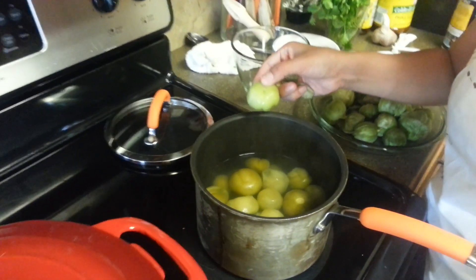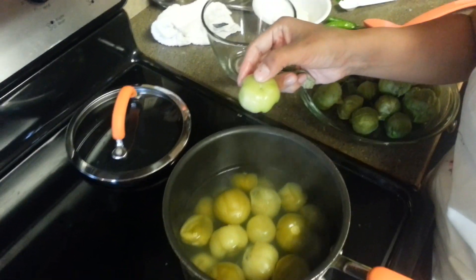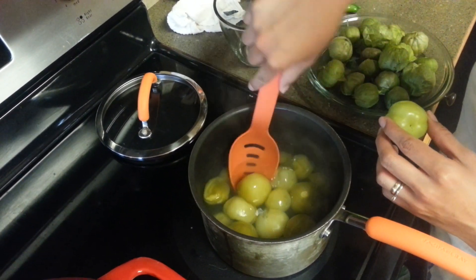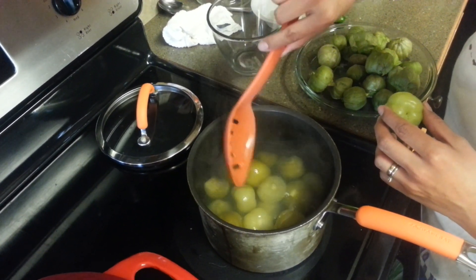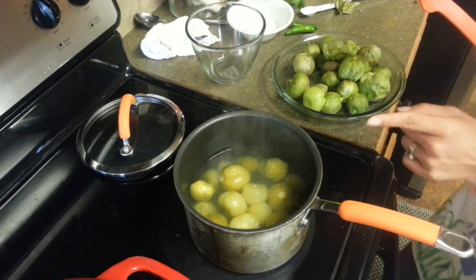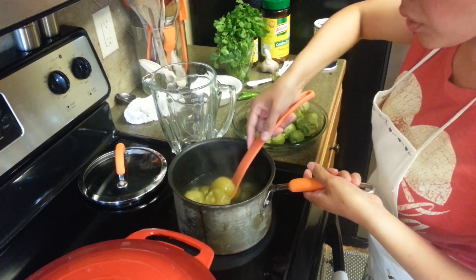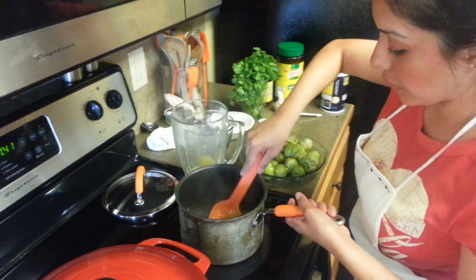As you can see, the raw one is a bright green and the cooked one looks a different shade of green, and it's pretty mushy — some of them even broke. Now what we're going to do is put those tomatillos in the blender. You can drain the water; I'm just going to scoop the tomatillos out and put them in my blender.